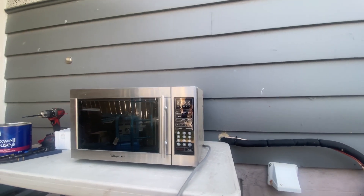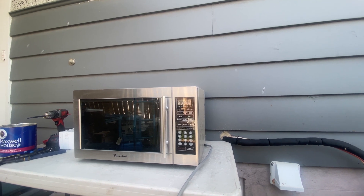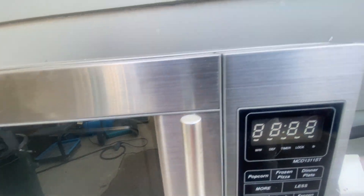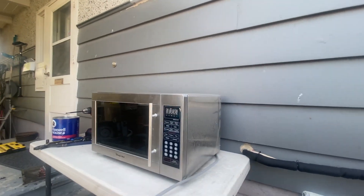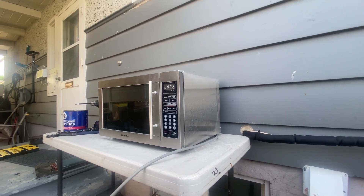Hello junkaholics, and today we're scrapping a Magic Chef microwave oven. This microwave blew up on my mom — she gave it to me and said scrap it out, so let's scrap it.